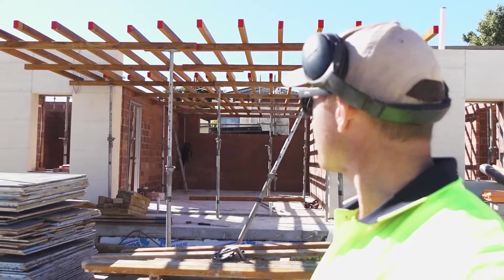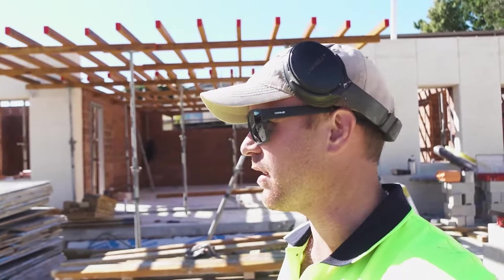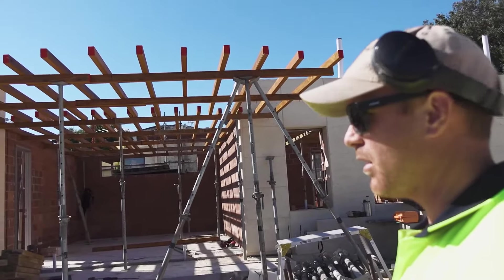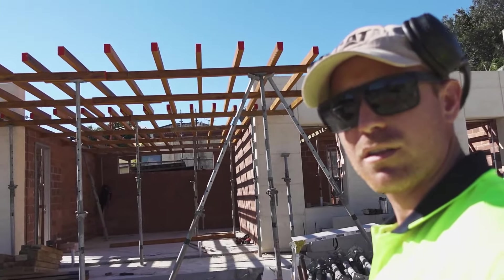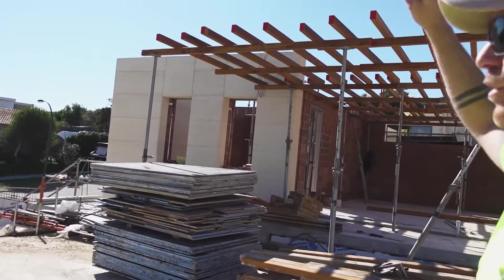Unfortunately my memory card ran out of room, so I missed the last few bits of setting up this room — I had a few cool tricks but I'll show you in another video. Anyway, all joists are out, just lightly braced. Now we're going to level the whole thing and back-prop it so I can get the sheets loaded up on top.